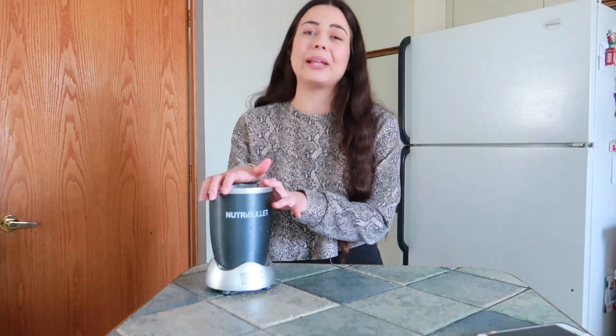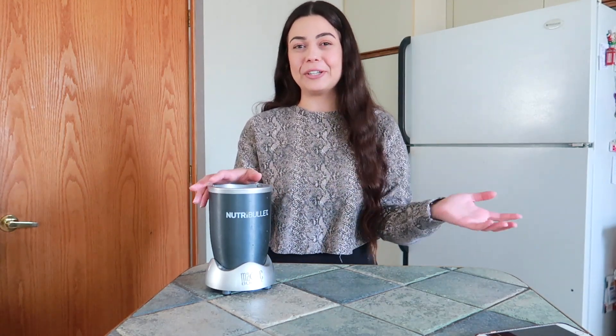So I have here my Nutribullet. I have been using this blender for years now and it is still working perfectly fine — I highly recommend it. I will have it linked down below if you guys are interested.